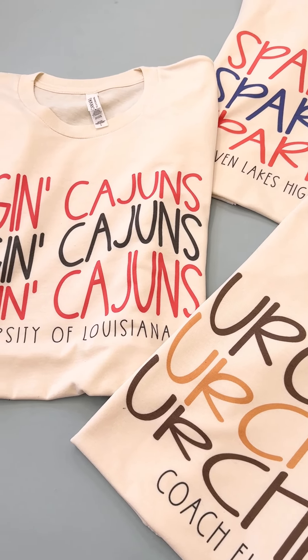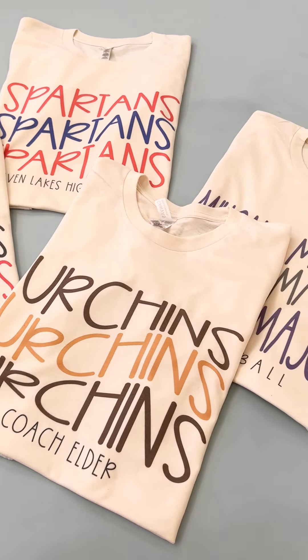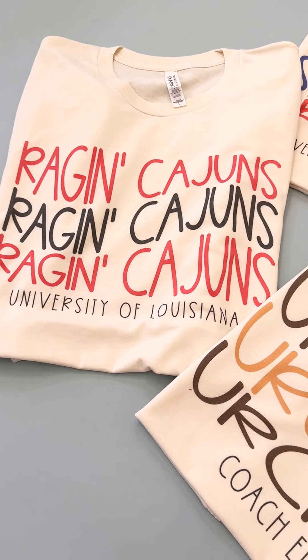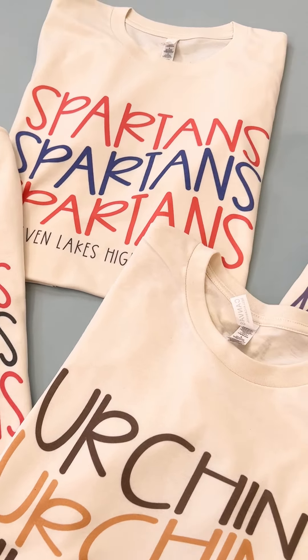We have all kinds of colors to choose from. You'll have the option on the page to pick what color you want, and we will get it as close as possible to your school's colors. Obviously screens all look different, but great tee. We just love how this can show your school spirit or really anything.